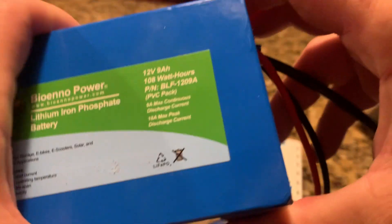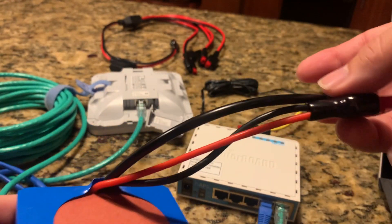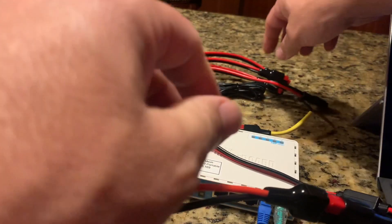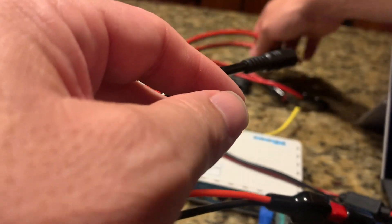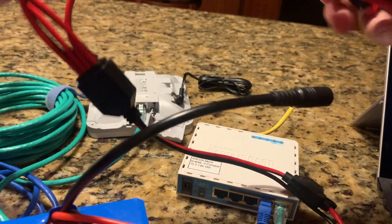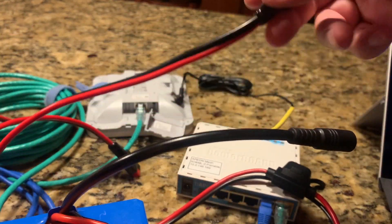What we're going to do is take the BioAnno battery, which we'd previously charged because you need power in it, and plug the Octopus in. You can use any type of power distribution supply that might work for you — there are all types of different brands. This is just an easy, lightweight solution.